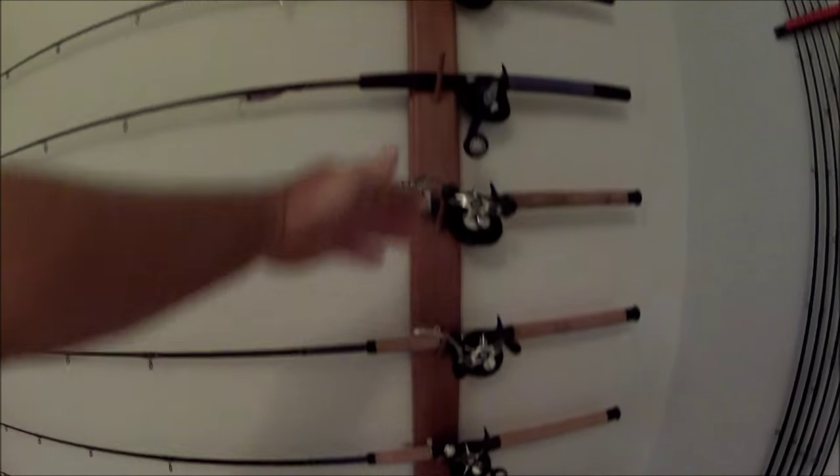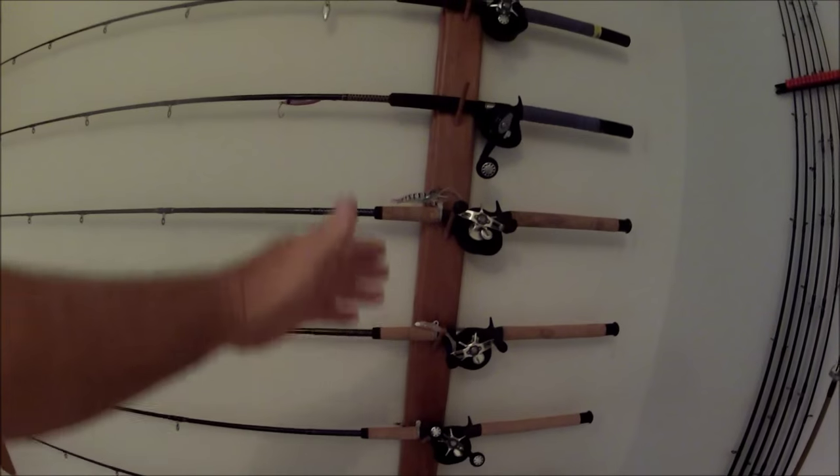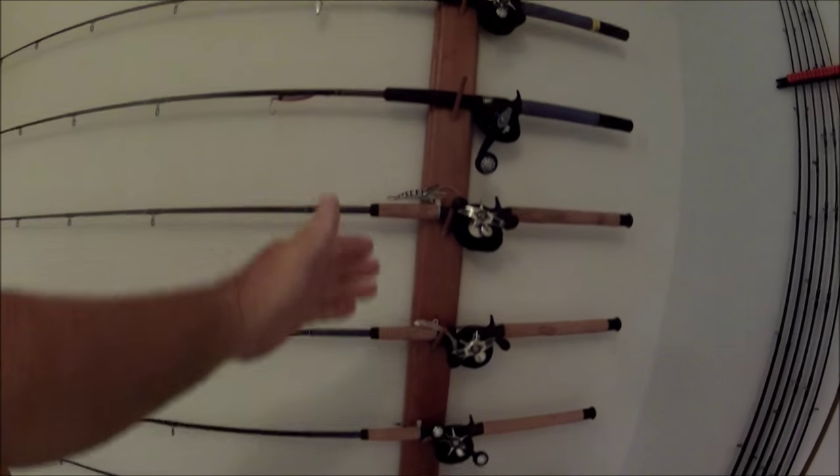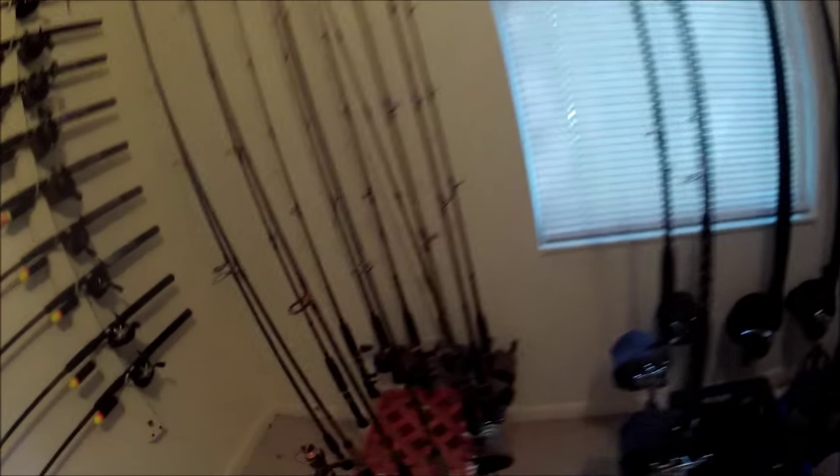Here are some rod racks I've had for a long time that were built by a co-worker of mine in the carpentry shop of the University of North Florida at lunchtime, back when I worked there some 20-odd years ago. Let's swing around — here's another inventive rod rack.